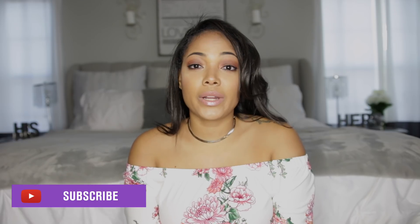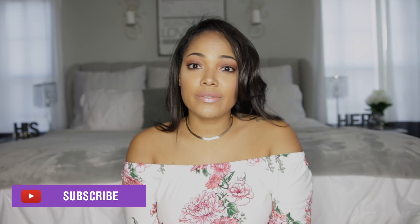Hey everyone, it's Tiffany here. Welcome back to my channel — if you're new here, welcome! Make sure you hit the subscribe button so you can get notified when I upload a new video.